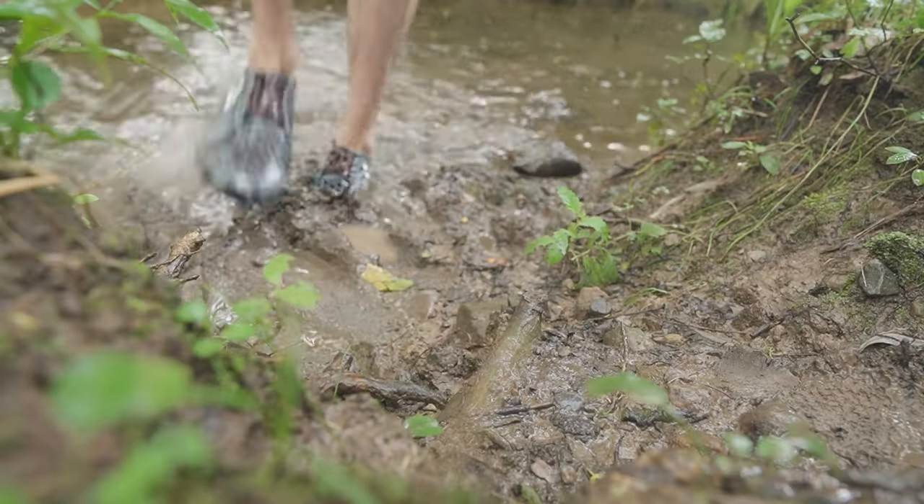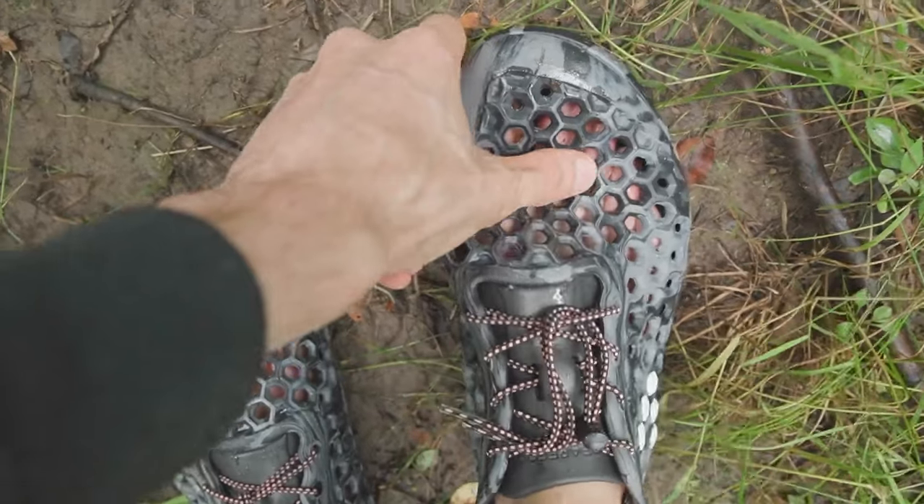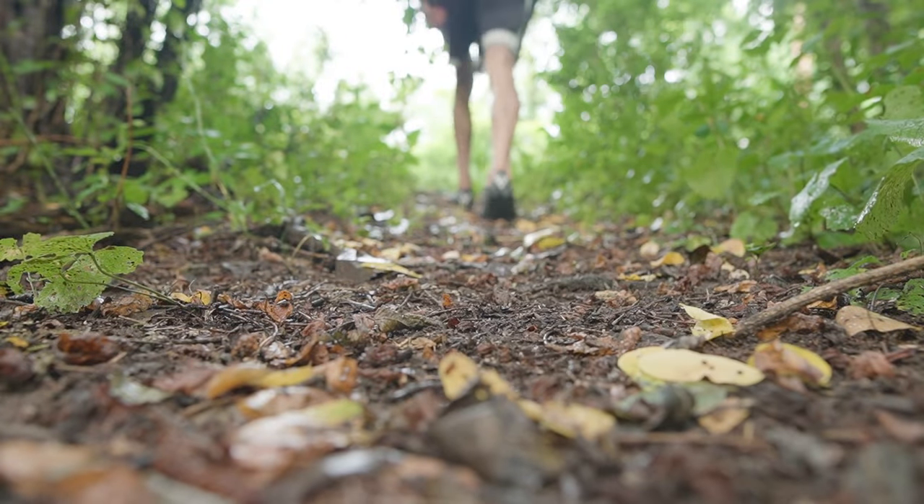That said, I found the Ultra Bloom is less comfortable to wear barefoot on dry land because the solid upper tended to rub on my toes, but you can towel them off in about 5 seconds. And they do feel a lot better with a thin pair of socks, although the minimal sole is best used for moderate terrain.